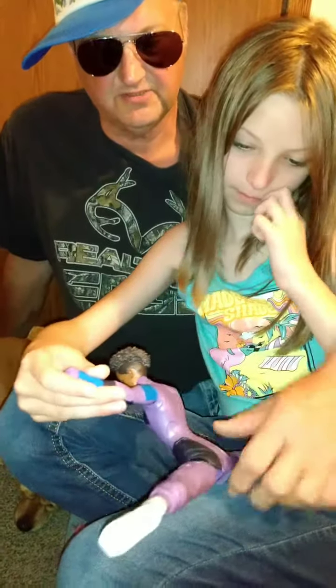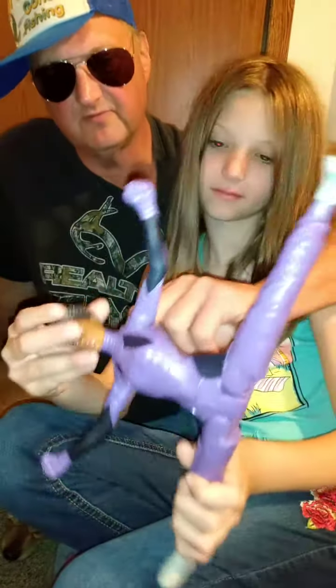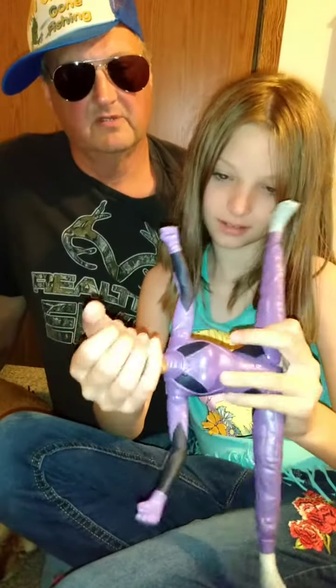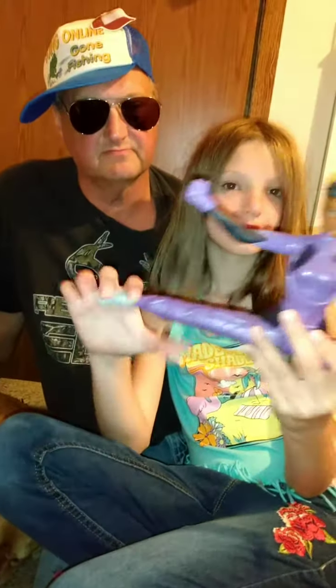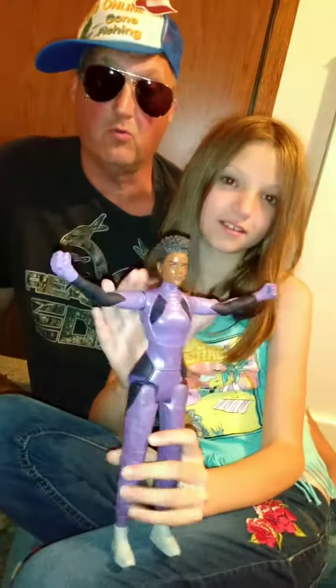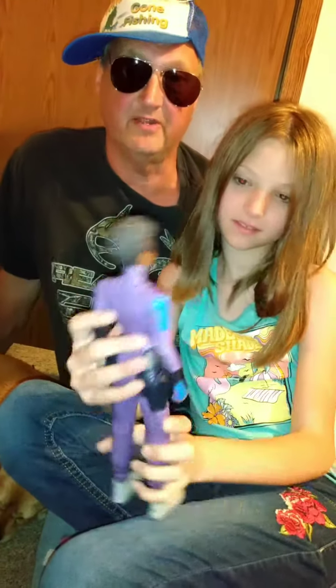Her elbows don't bend, her knees don't bend, and her feet don't move, but her head does move. For $4.50 on clearance she's well worth it — she can even do karate! Check your local Walmart to see if they have these on clearance in your area.